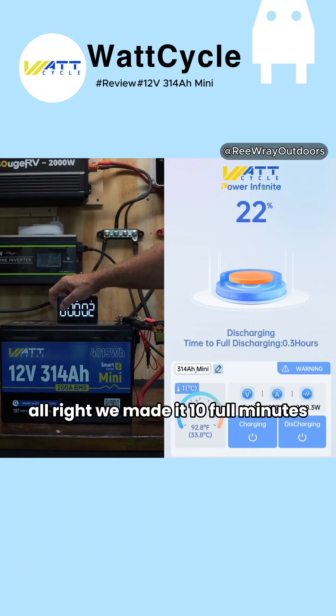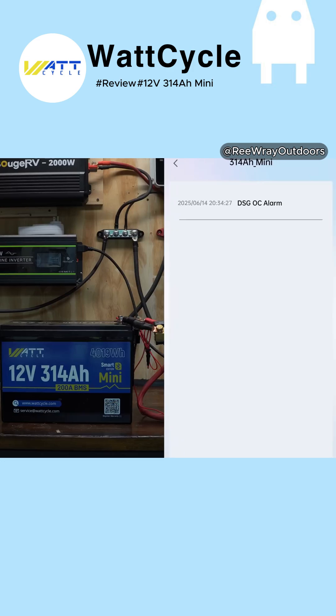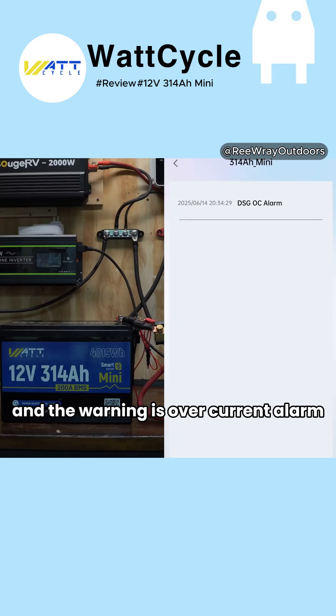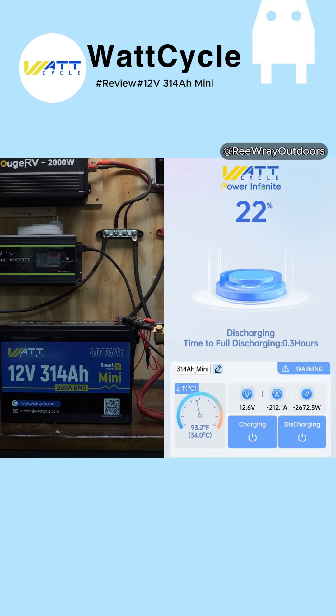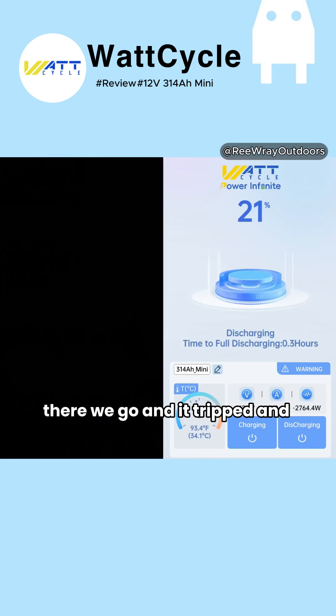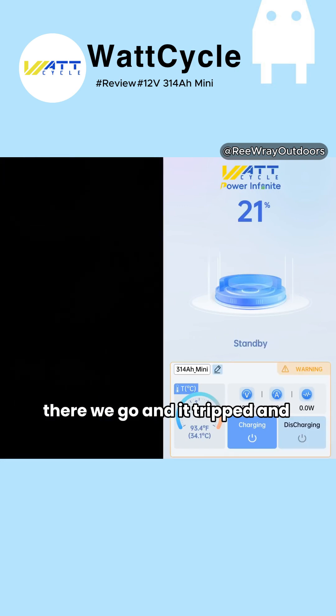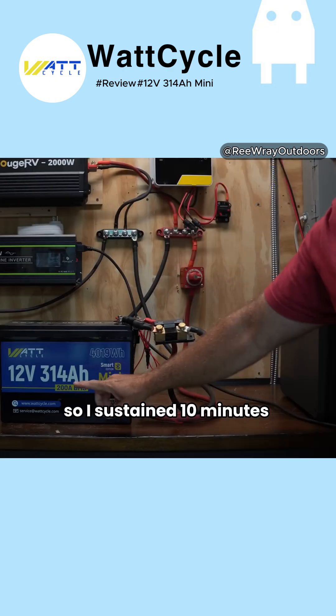We've made it 10 full minutes, and as you can see on the app, we do have a warning — we're pulling 208 amps currently, and the warning is an over-current alarm. I'm curious, so we put just a little bit more load on — we get to almost 220 amps, about 10 past the rated limit. There we go, and it tripped.